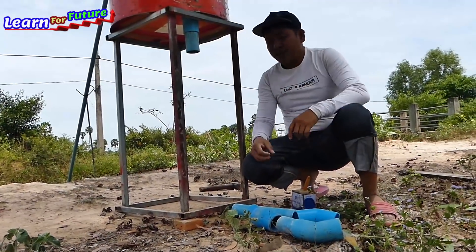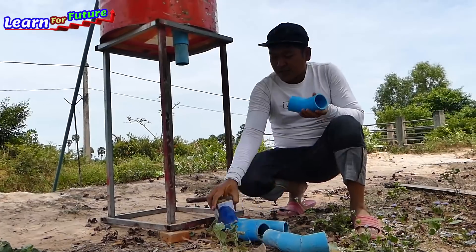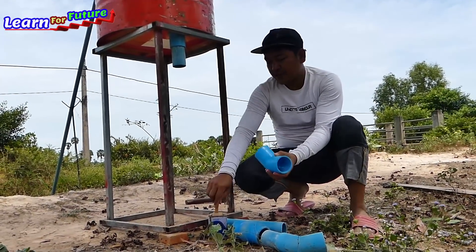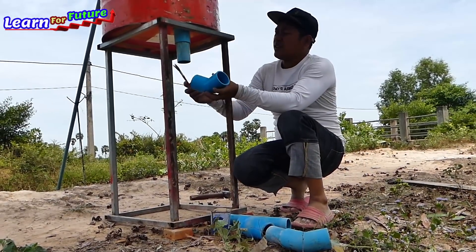What I'm going to do now is just connect the pipe there. I put the water pipe to the water right here. Actually, I have to use glue to make sure that there is no leaking.